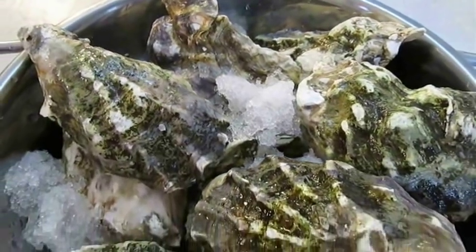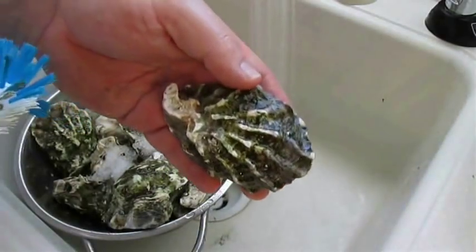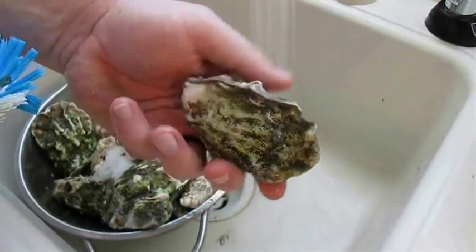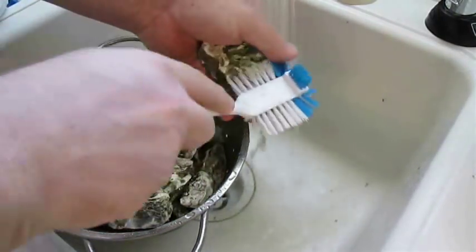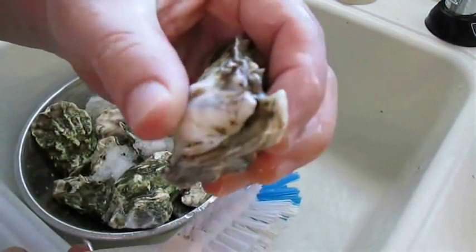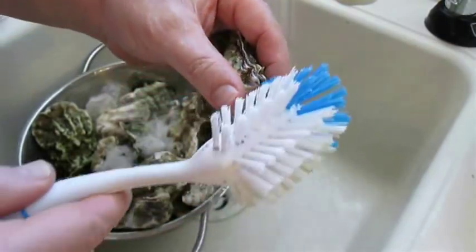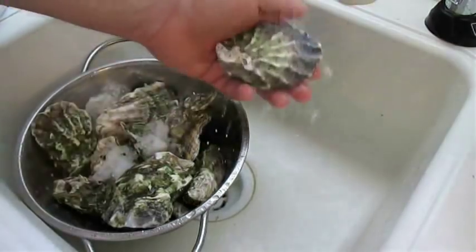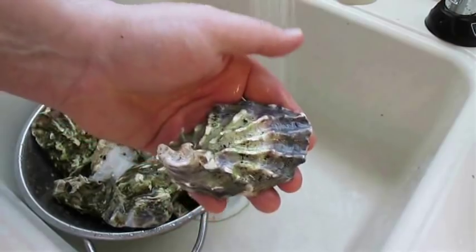Here I've got a dozen west coast oysters on ice. They're very green, dark, and mossy on both sides of the shell, so we want to give these a good scrub and rinse with cold water. It's really important to clean right inside the hinge where we shuck the oyster — that ensures we don't push any grime into the oyster when they're opened. The scrubbing and cleaning makes a big difference on presentation.